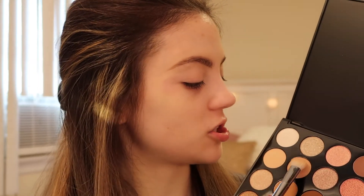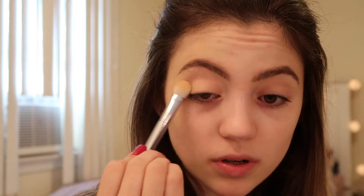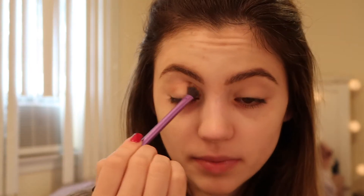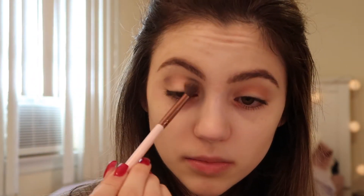I already applied some primer to my lids. I'm just going to start out with this light neutral shade as I always do, just to have a nice base for all of our other eyeshadow. Now I'm going to go into this shade and apply that into my crease, going into the shade Devoted which is this green shade on the end.